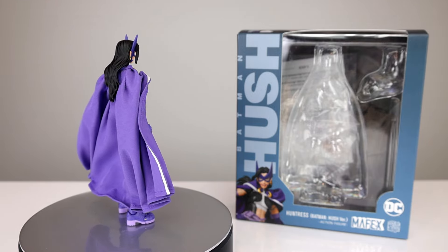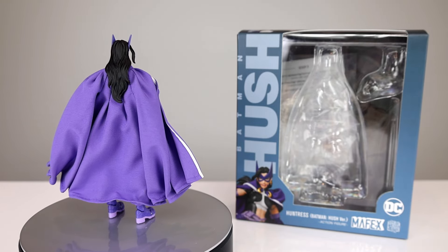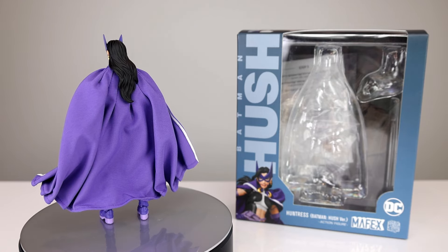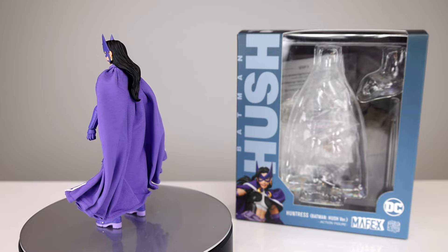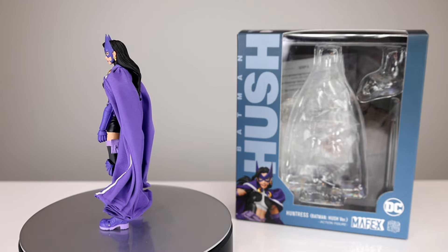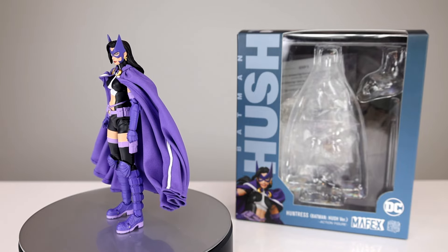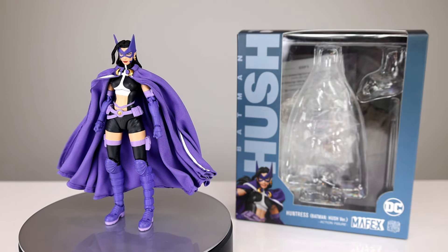I just don't care about the character that much so she was sort of last on my list. I think I still have Hush himself and Joker to do but I don't know if I'm gonna. We'll get into that later — let me not get ahead of myself. There's some really good stuff going on with this figure, also some stuff that's not great, and we'll see how that shakes out. So let's go ahead and get it off the stand and take a closer look.